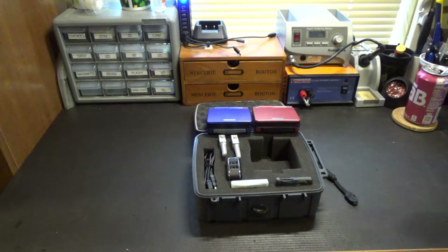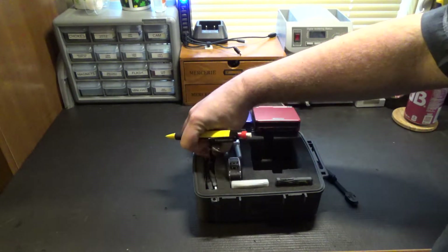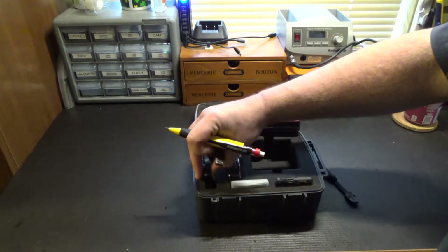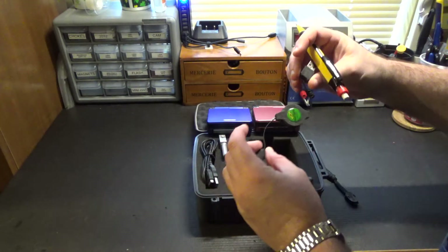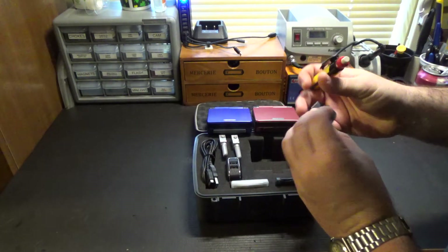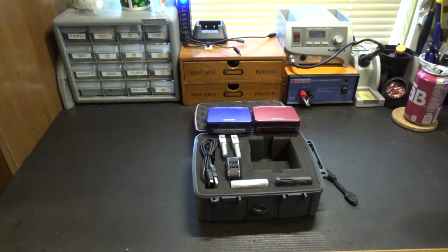One other regret I have on this system is that these are USB to Game Boy Advance SP adapters, but I could not locate one of the nice retractable ones like I have for my Game Boy Micros. That is an unfortunate thing.